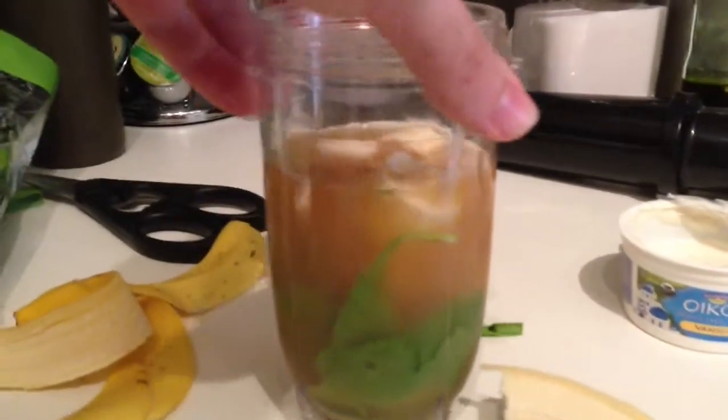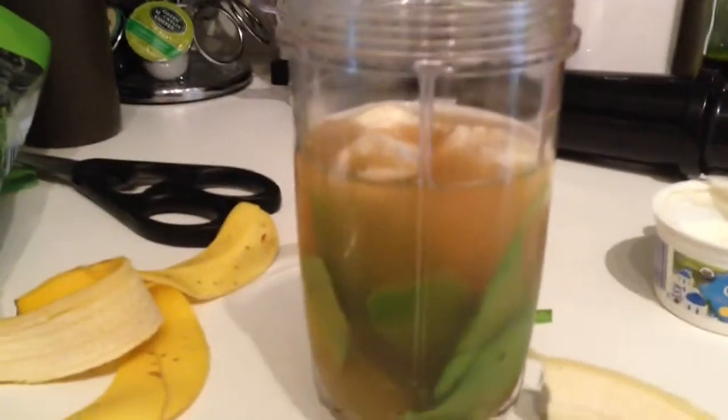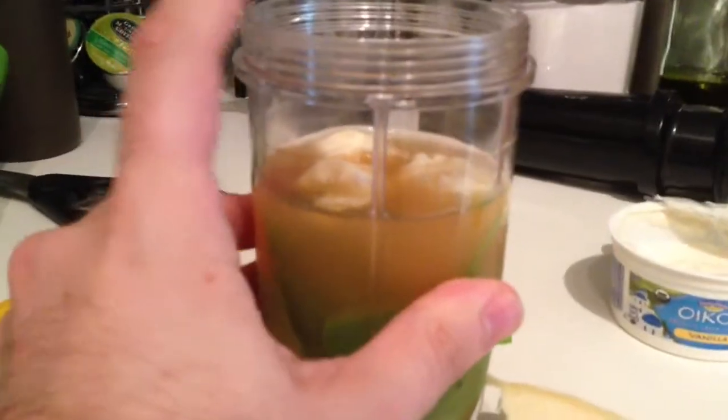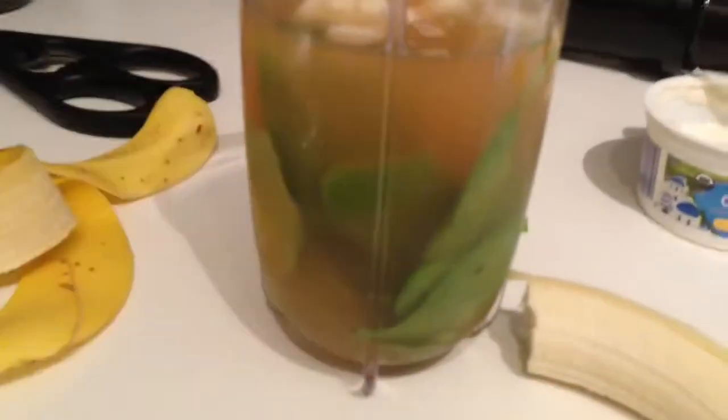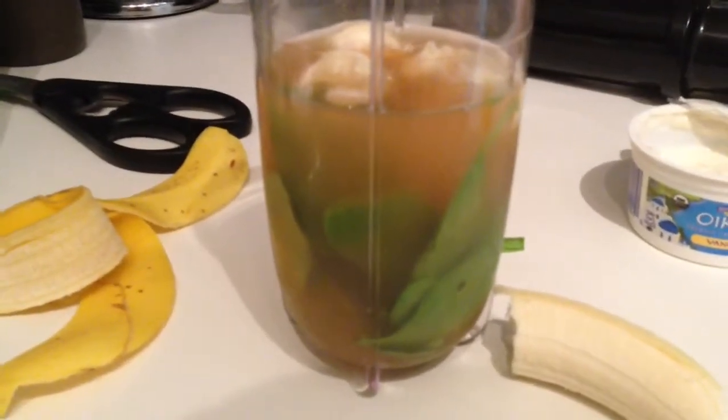I'm actually trying this recipe that she gave me, which she said would probably be a good idea. What I have here is spinach, apple juice, bananas, and Greek yogurt, and it's all going to be mixed up in a magic bullet. It's kind of like a morning shake.